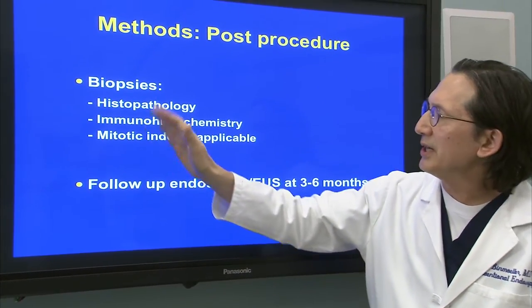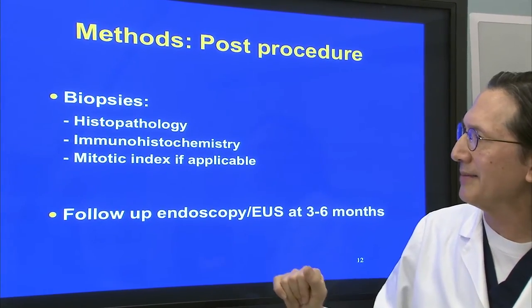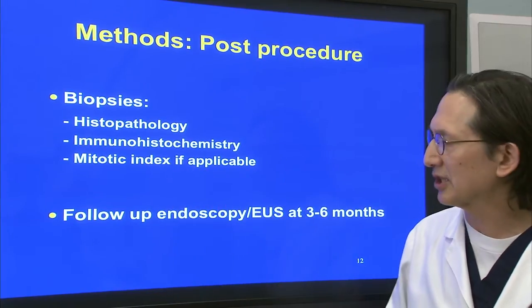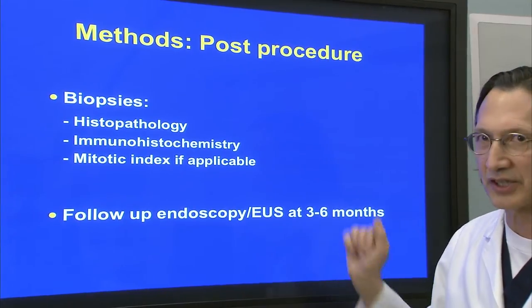After our procedure, we submitted our specimens for histopathology, immunohistochemistry, and, if applicable, a mitotic index — for example, a GIST lesion. We then followed up with an endoscopy and EUS at three to six months.